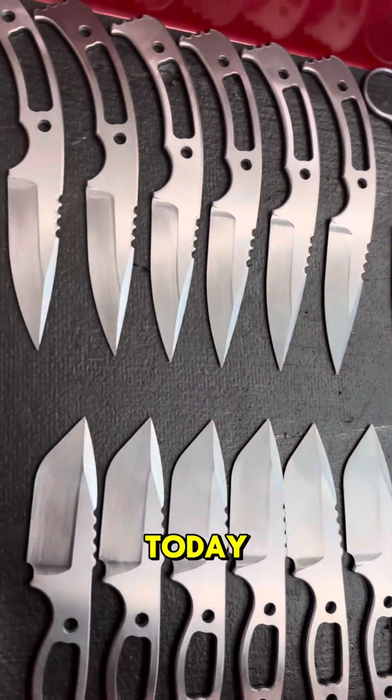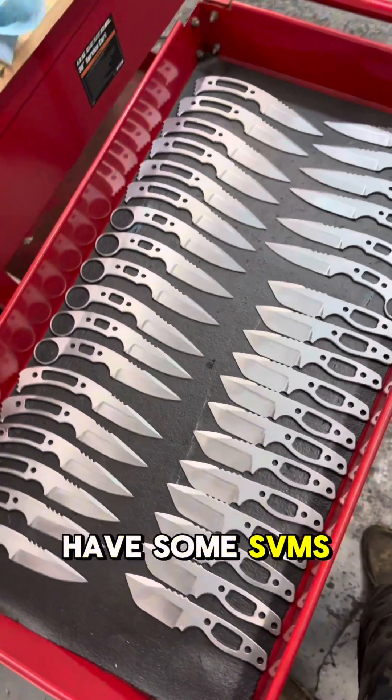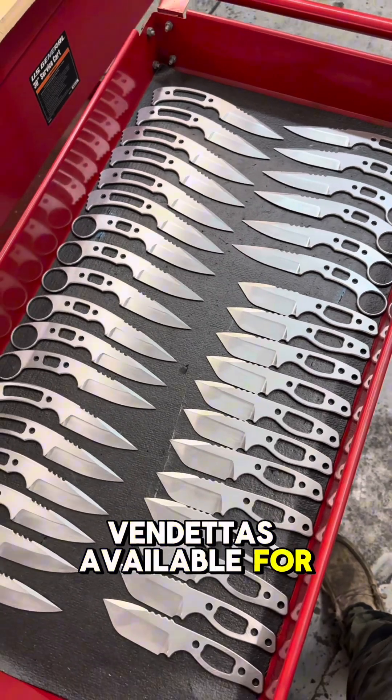I also got all of these ones sanded and prepped out for heat treat — I'm going to be sending those out today. So I should have some SVMs and SVMRs as well as Vendettas available for you guys shortly.